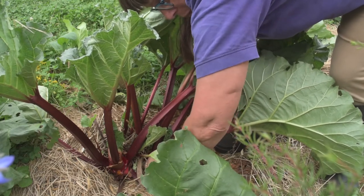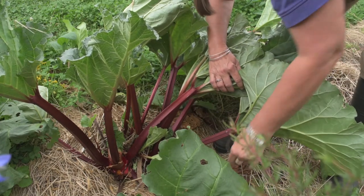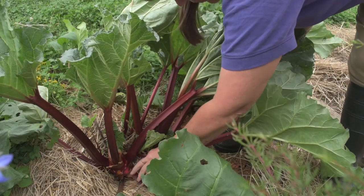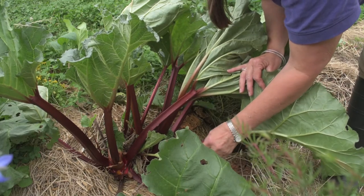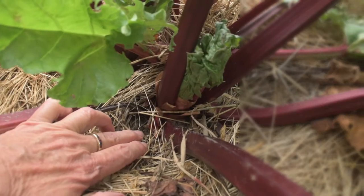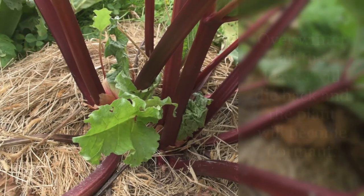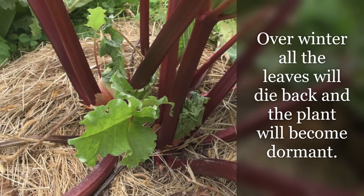The risk you run by leaving a bit of stem is that if it starts to rot and that gets into the whole plant, you can create some rotting. I'll just keep an eye on that — I don't think it's a huge risk — and I'm leaving plenty for the plant over winter.